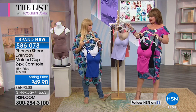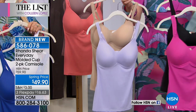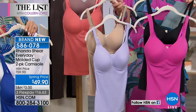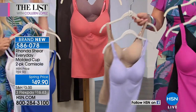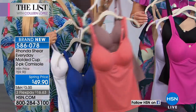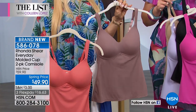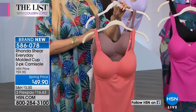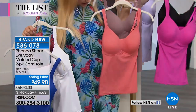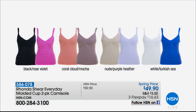This next up is the black, rose, violet. If you want a nude one, this is the nude with the purple heather — so everybody gets a neutral. You get nude with that pretty soft purple, black with that gorgeous rose pink, then the white, and this is your coral cloud mocha. This is the first time we've ever done this in a mocha color, which could be your skin tone or just a great deeper nude. All the colors coordinate with the topper I'm wearing, the swimsuit cover-up or caftan.